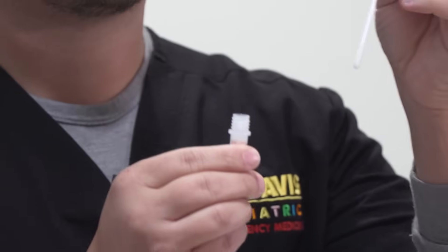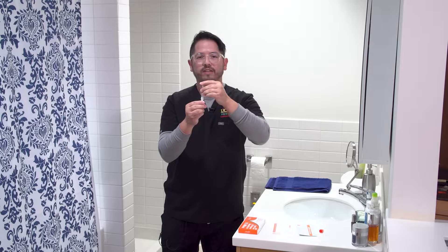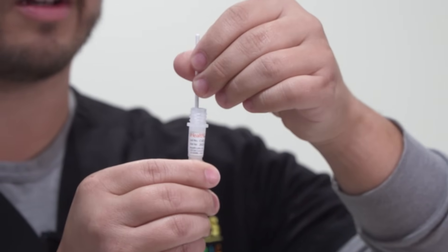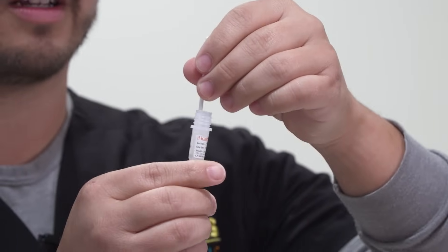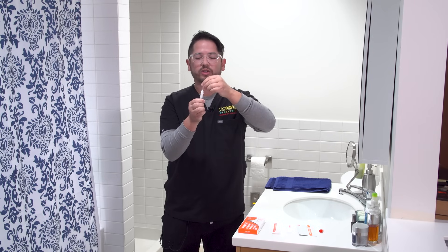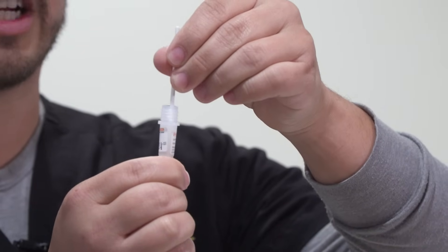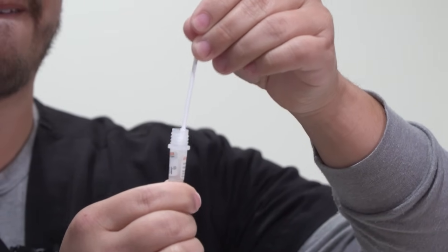Place the swab into the liquid and you're going to turn 15 times. One, two, 13, 14, 15. Next is the crucial part. You're going to squeeze the bottom in order to squeeze the swab as you pull out, making sure you get every last bit of the collection. Now you can throw away your swab.